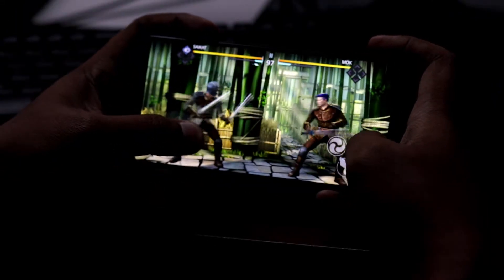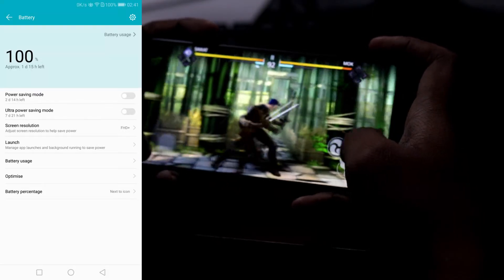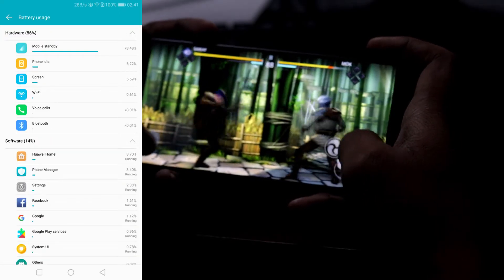It has a 3750mAh battery which lasts longer than a full day, even after using it at full brightness and many other things that consume power heavily.